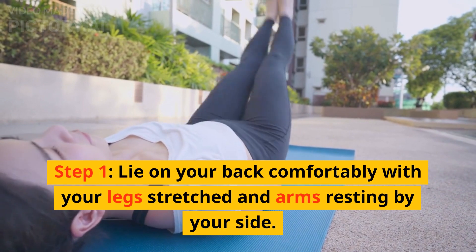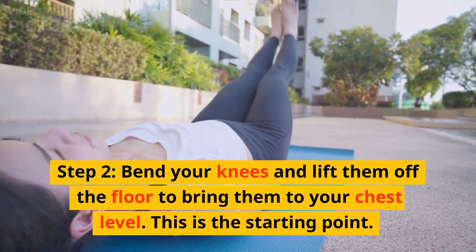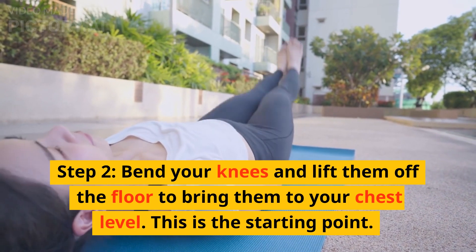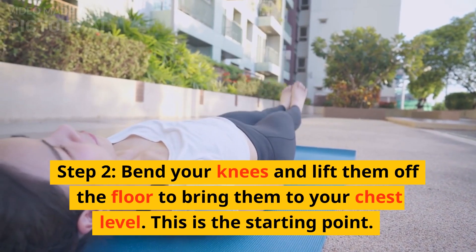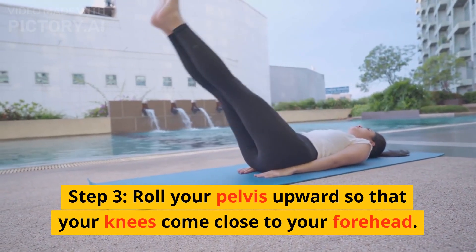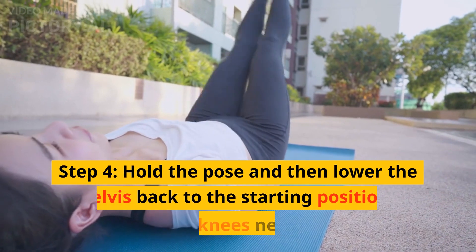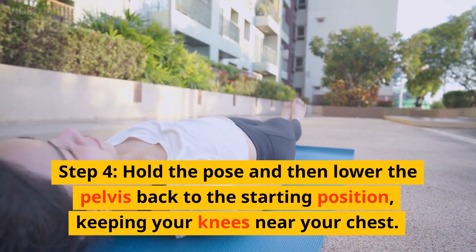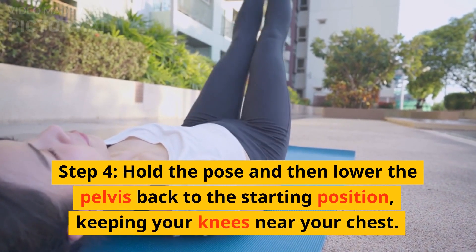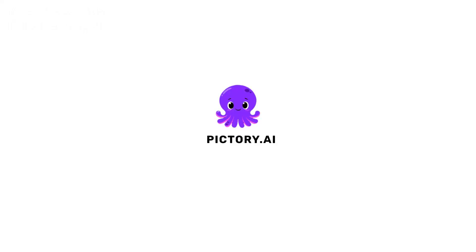8. Russian Twist. Step 1: Sit down on the floor with your knees bent and feet lying flat on the ground. Step 2: Lean back slightly so your torso and thighs form a V-shape or a 45-degree angle. Step 3: Clasp both your hands in the front and lift your feet slightly off the ground. Step 4: Engage your core muscles to twist your torso first to the right, then back to center, and then to the left.